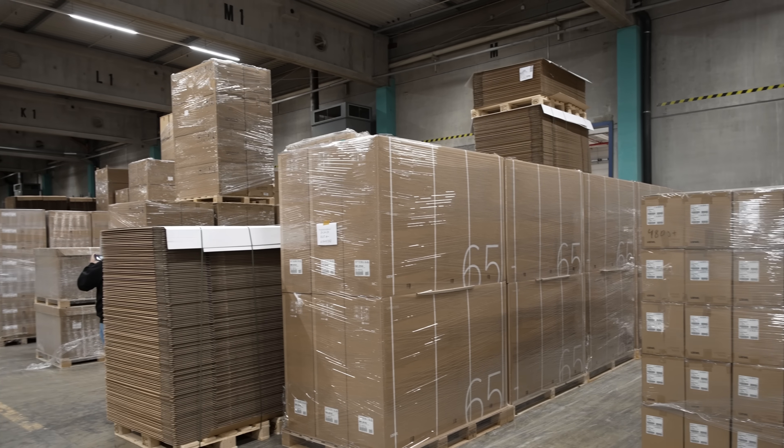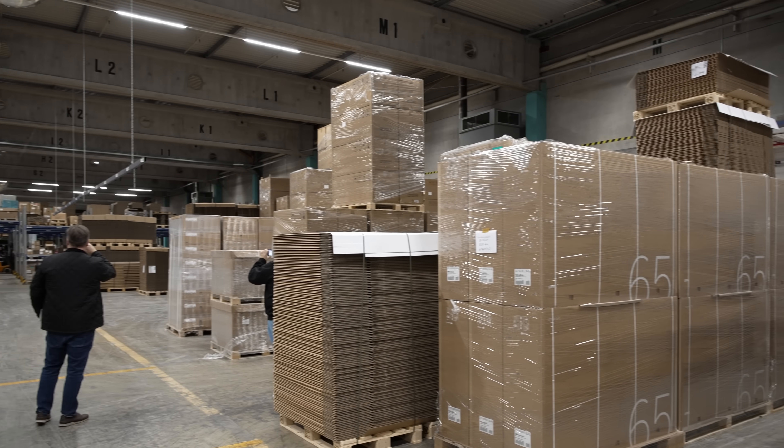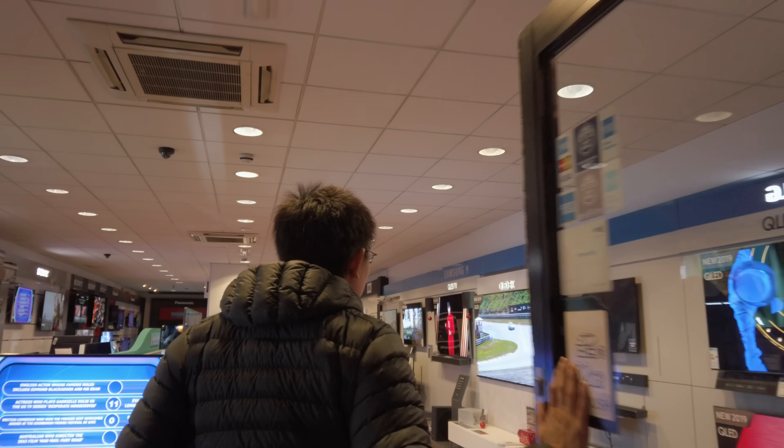At the end of the assembly line, the packaged TVs would be stored in a warehouse on pallets, ready to be shipped to distributors and retailers who would in turn sell the OLED TVs to consumers.